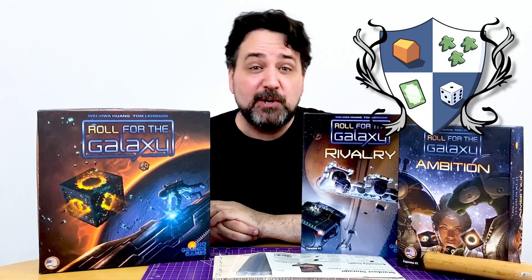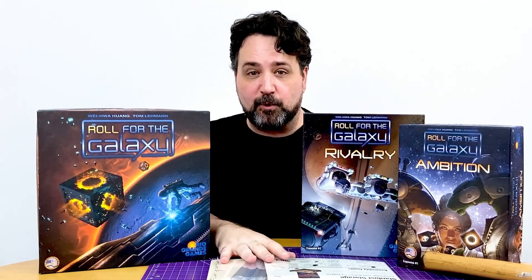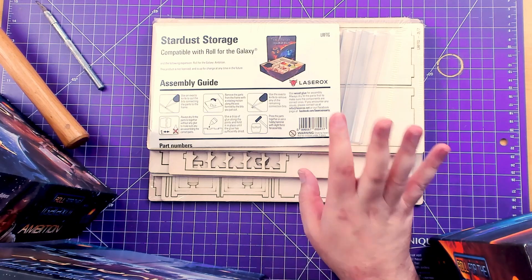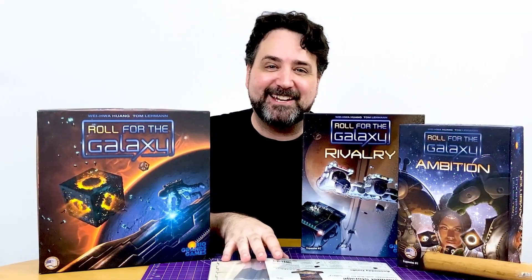Hi! It's Ryan from Nights Around a Table, and you know what time it is! I've got another reboxing for you with an insert for Roll for the Galaxy from the company Laserox, who makes their inserts out of birch. They must know what a gigantic Roll for the Galaxy nerd I am.